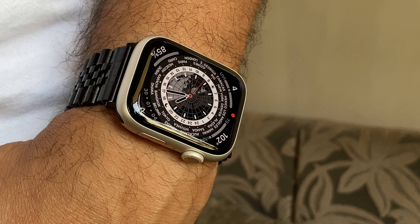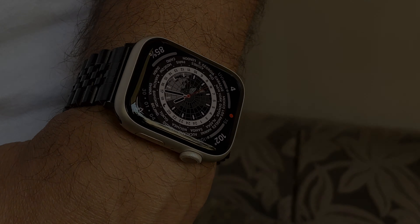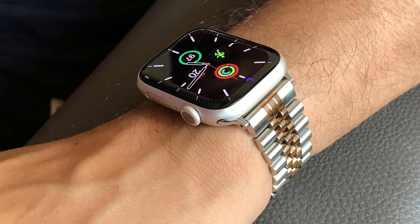Strapping the bracelet to the Apple Watch isn't a problem — it's quite easy, and all I can say is that you're going to love the way the band looks. Overall, at a price of £38.99, the bracelets from Watches of Cupertino don't fail to impress you by giving a luxurious touch to your Apple Watch.